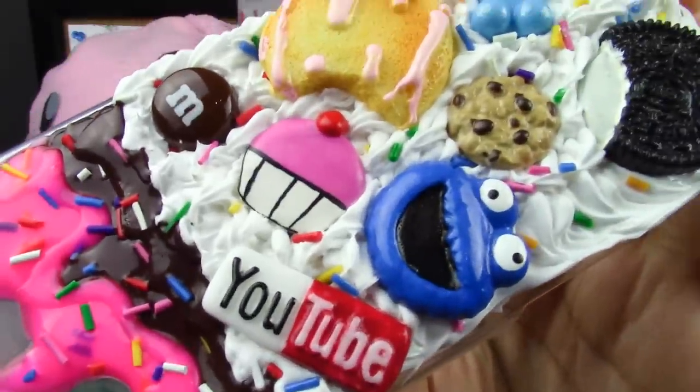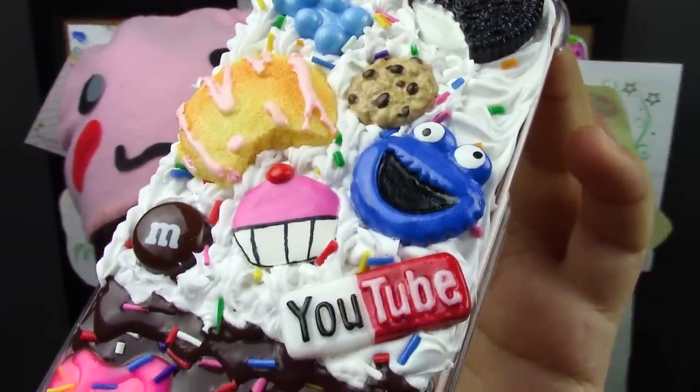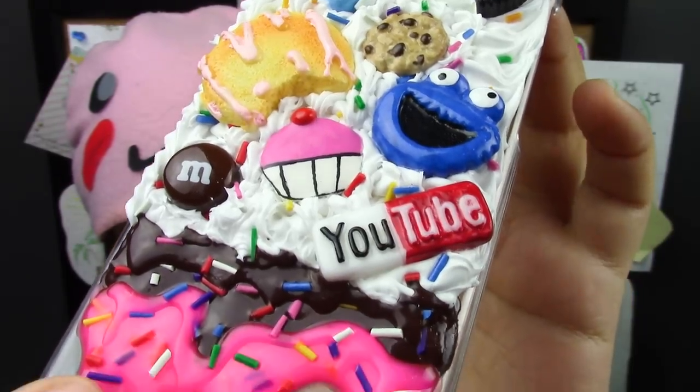All done! I really enjoyed using deco sauce for the first time, but I do have some pieces of advice. Number one, for some reason the strawberry deco sauce was way thinner than the chocolate one, so it wasn't really keeping its shape. I had to make layers in order to get the piece thicker so that it doesn't seem like there's too much difference between the cream and the sauce.